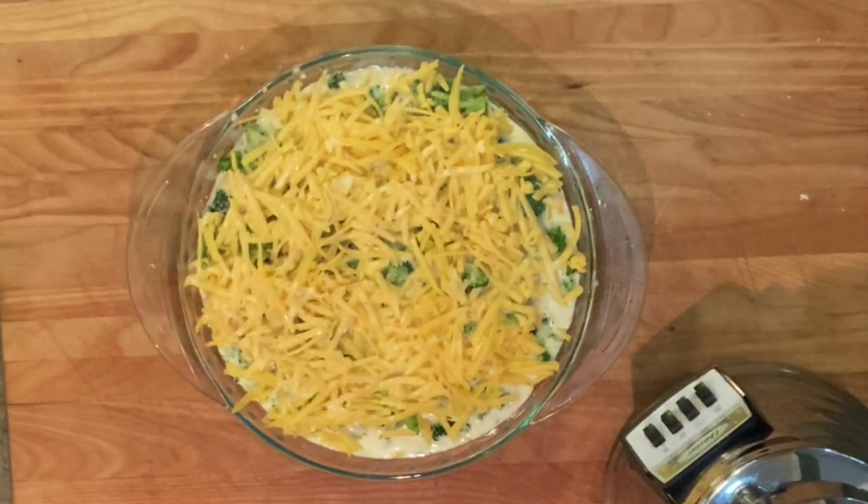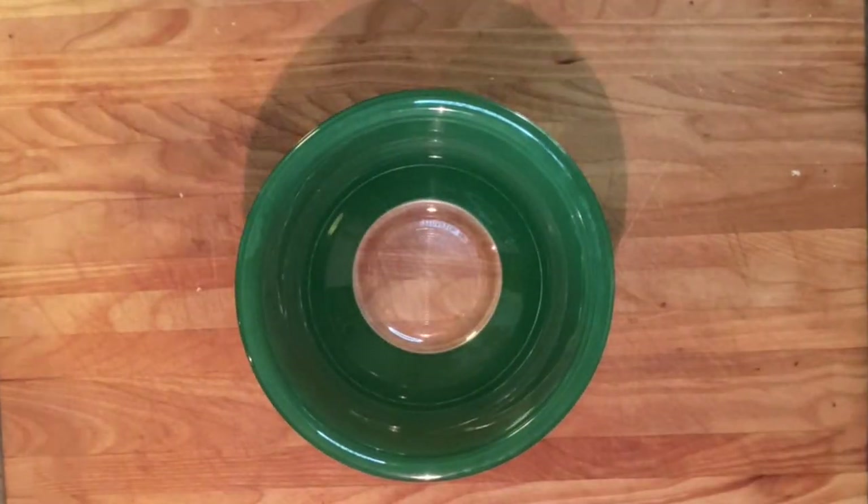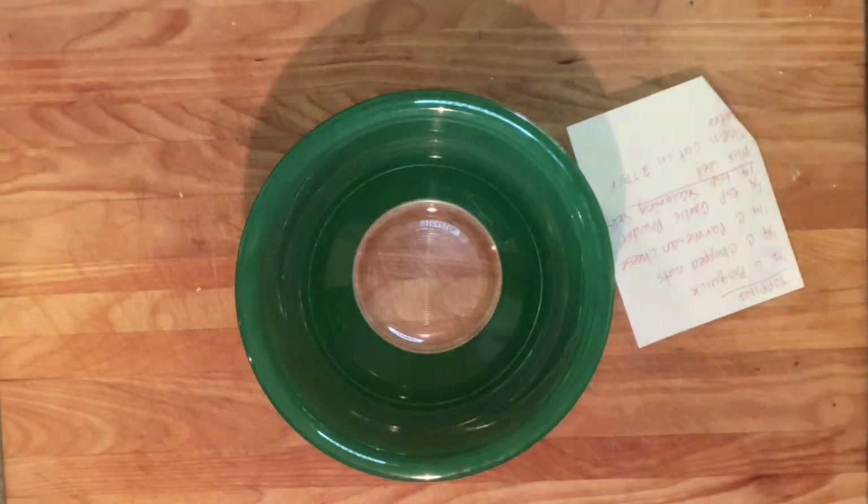Now pop it in the oven for 20 minutes. While your pie is baking, make the topping.